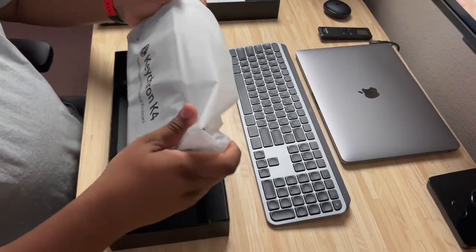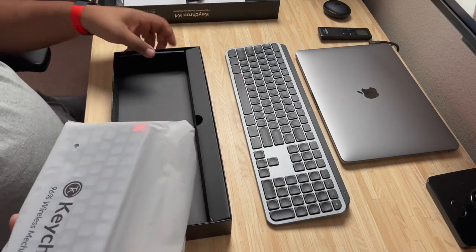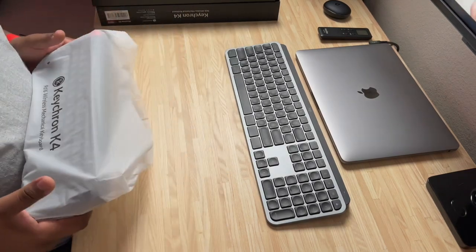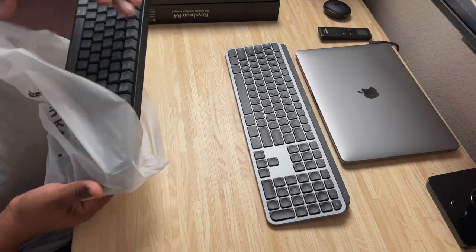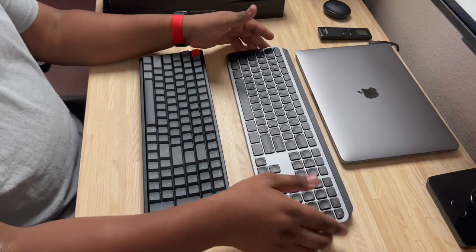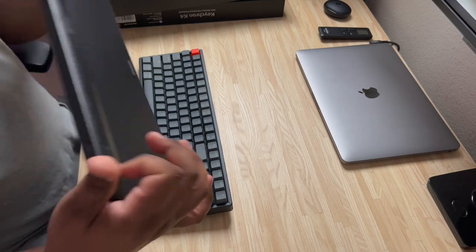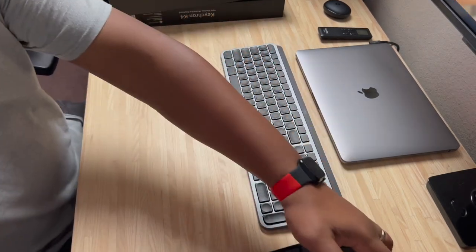Here is your instruction book for the Keychron K4 mechanical keyboard. A little backstory about Keychron — they were a Kickstarter company that, if I'm not mistaken, made a ton of money on their crowdfunding. People loved them and jumped on board really fast. I've seen quite a few YouTubers talk about them; it's kind of become the de facto YouTuber desk setup keyboard. I personally looked at it as a great entryway into mechanical keyboards.